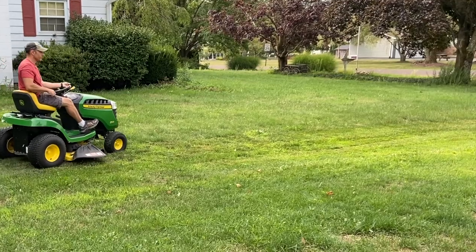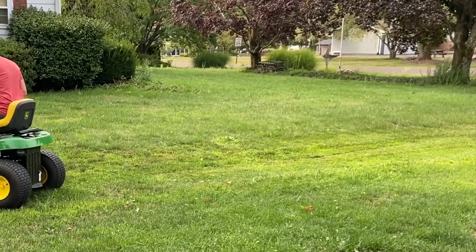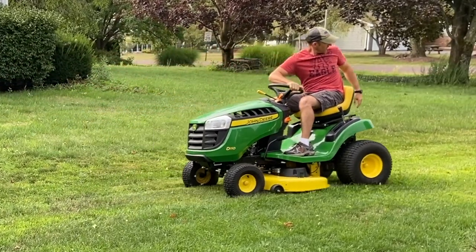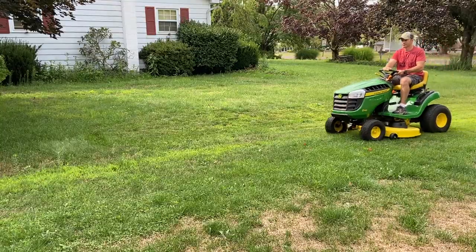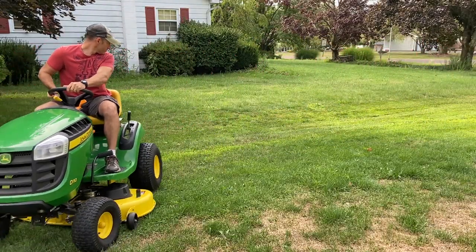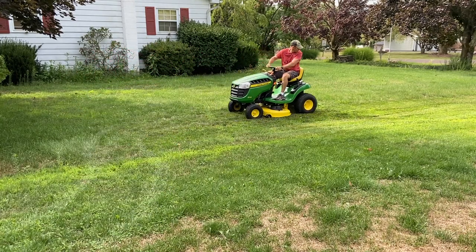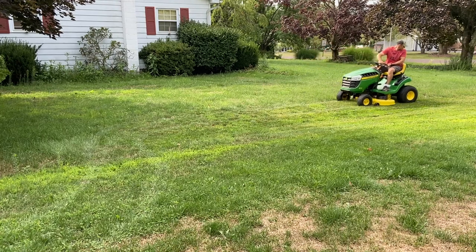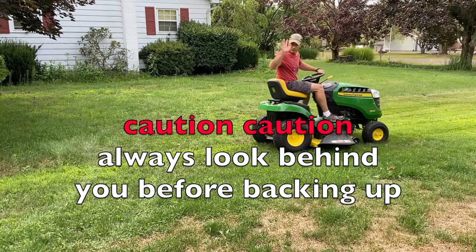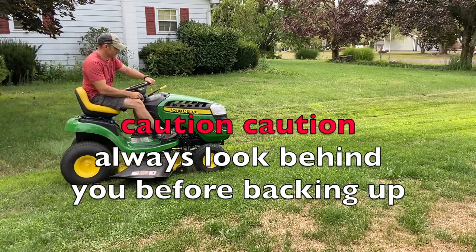I have to say this video is for demonstration purposes only, so you cannot hold me accountable for if you hurt yourself or hurt somebody else backing up with your mower blades on. Now, with that said, I kind of think it's safer without this button, because now I can keep two hands on my steering wheel. Just make sure when you back up, there's no kids or nothing behind you before you back up with your mower blades on.